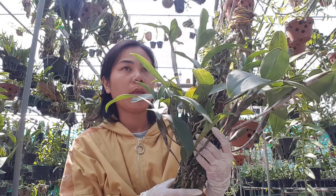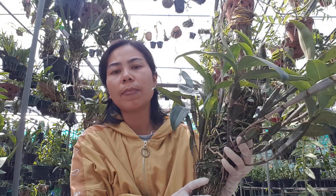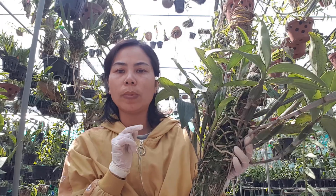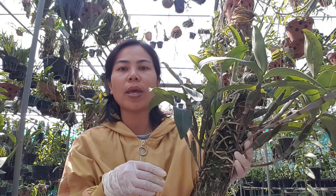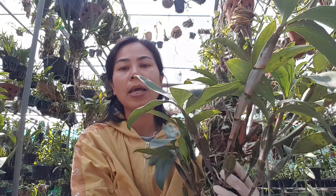Theo sự chia sẻ của anh chị em đã làm, từ lúc mình tiêm kích ki tới trổ bông là 5 tuần. Hôm nay âm lịch là ngày 11 tháng 11. Theo cái lịch đó, anh chị có thể canh ngày để mình thực hiện kích bông những cái giò kiều của mình ở nhà, để mình có những cái giò hoa đẹp.